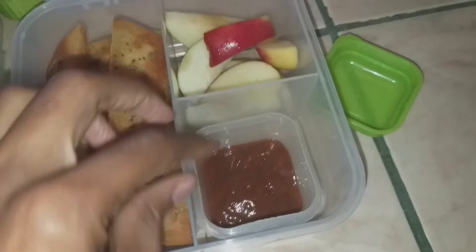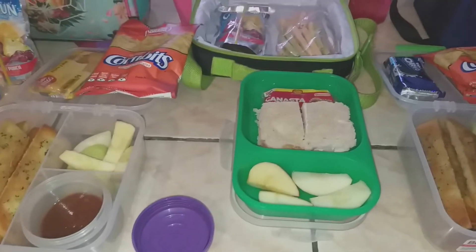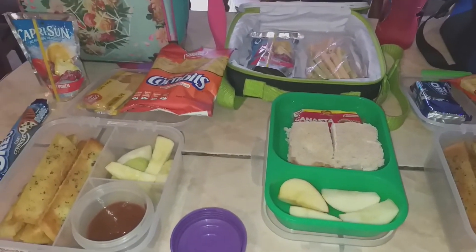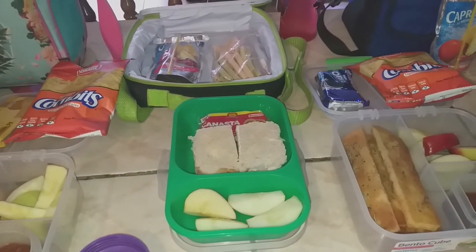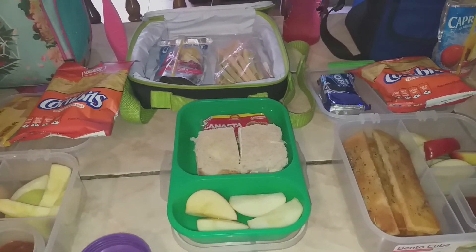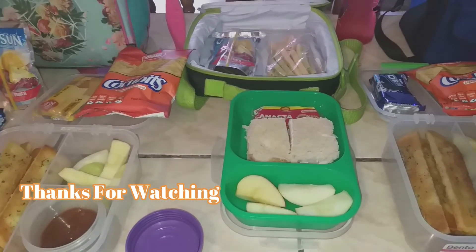My son is taking the same corn bits, some Oreos, Capri Sun, red and green apple slices, breadsticks, and the pizza dipping sauce. That's everything they're taking for lunch and snack today. If you guys watched this video, thanks for watching — I hope you got some ideas of what to pack your kids for lunch and snack. I'll talk to you guys in my next video, bye!